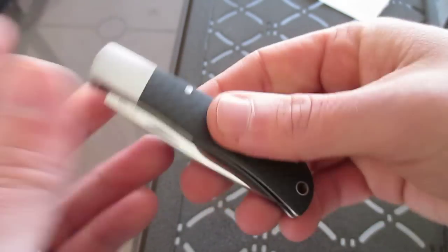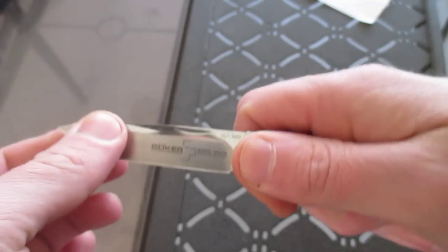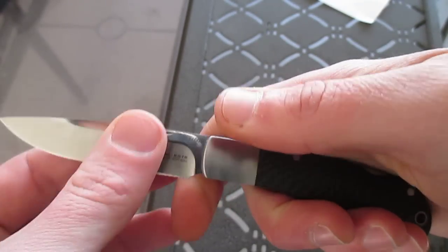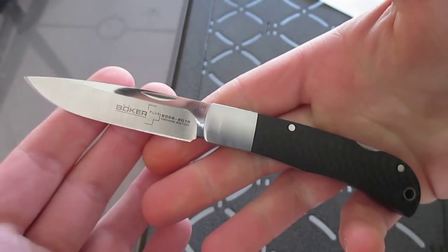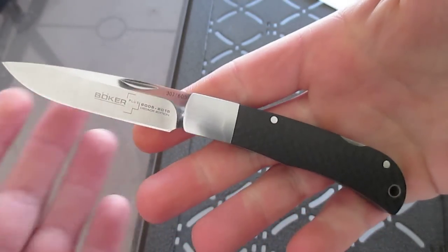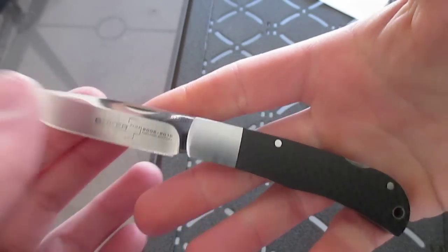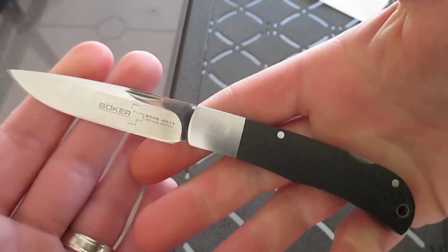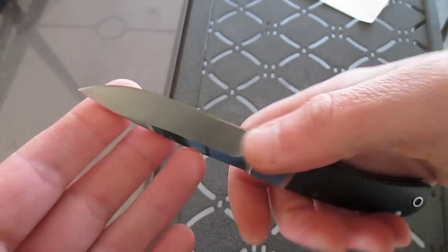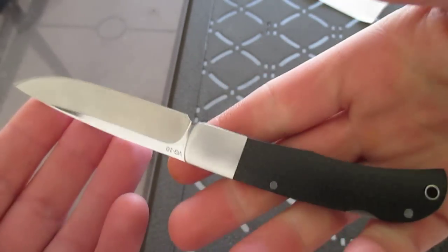Centering is a little off but it doesn't rub, so for a $60 knife made in China I'm not worried about it. Lock-up is nice and solid. You can get a little bit of side-to-side flex, but it's a small gentleman's folder so I'm not really worried about that. There's no up-and-down play, which is good. It came pretty sharp out of the box, though I'll sharpen it up anyway.